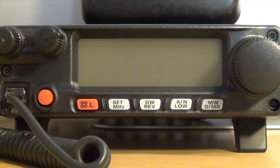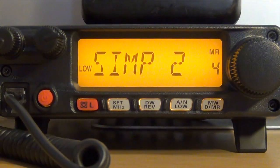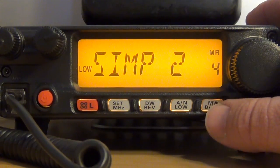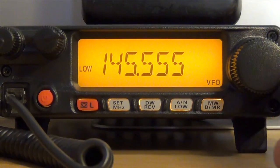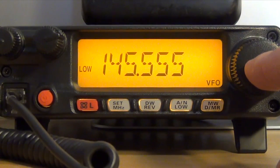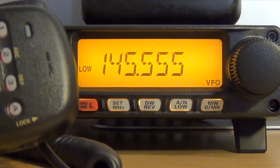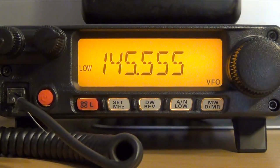The first channel I'm going to program in is a simplex channel. I'm going to be using the national calling frequency of 146.520. First, turn the radio on, then go to VFO mode using the memory recall button. Once you're in there, you can use the knob to tune, but the quicker way is with the MH48 microphone that comes with the radio. Just input your frequency.